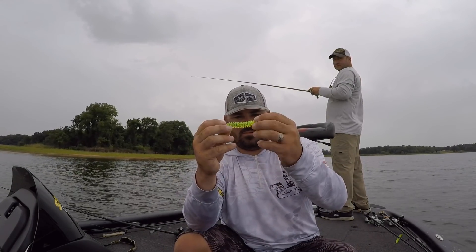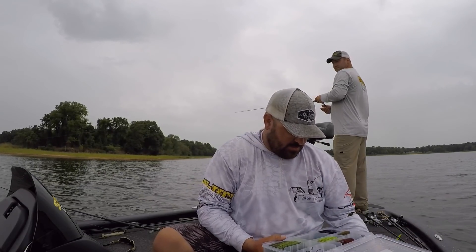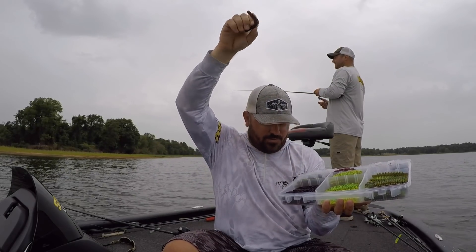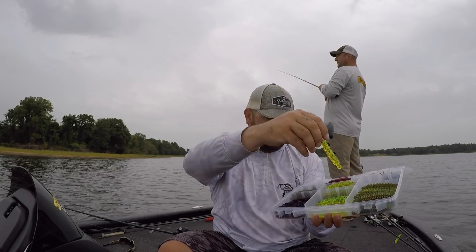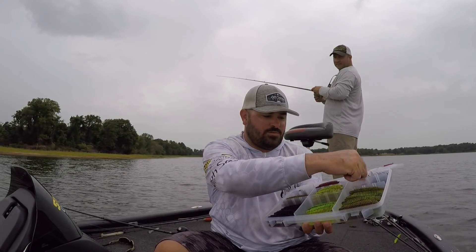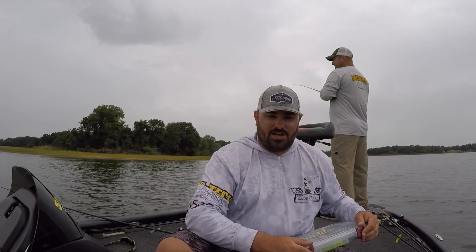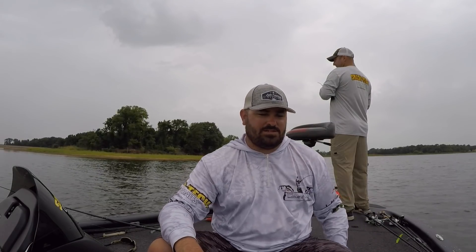So that's the basics of the bubble fry, and I'm going to give you the guy who owns it and makes it right here. This is his box, and he's got several colors: watermelon chartreuse, blue fleck, plum, red bug, green pumpkin, chartreuse pepper with red flake, and green pumpkin with red flake. He's also got his egg sinkers for his Carolina rig, his swivels and beads, and his hooks — the ultimate bubble fry box. If you want to set up for a good bubble fry deal, just buy all those colors, get a box, and have Heath send you a sticker. I bet if you bought all those colors at once, he'll probably send you a free sticker.